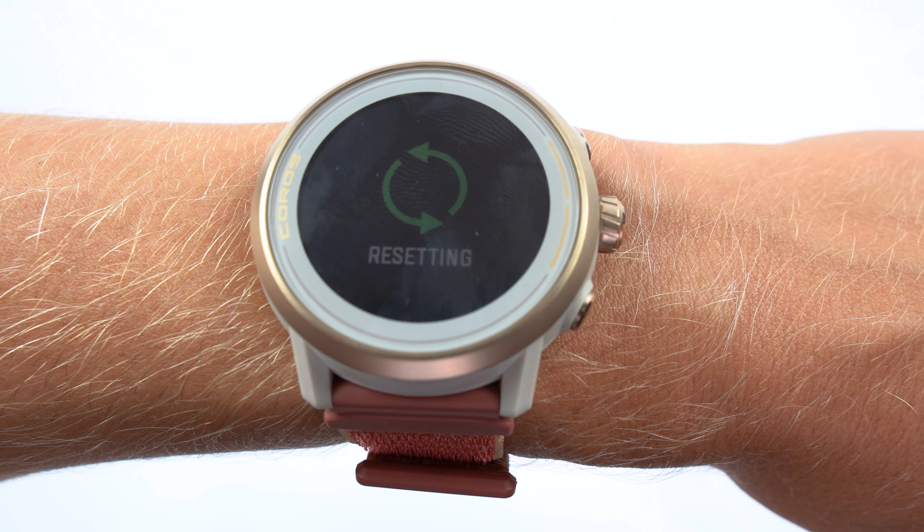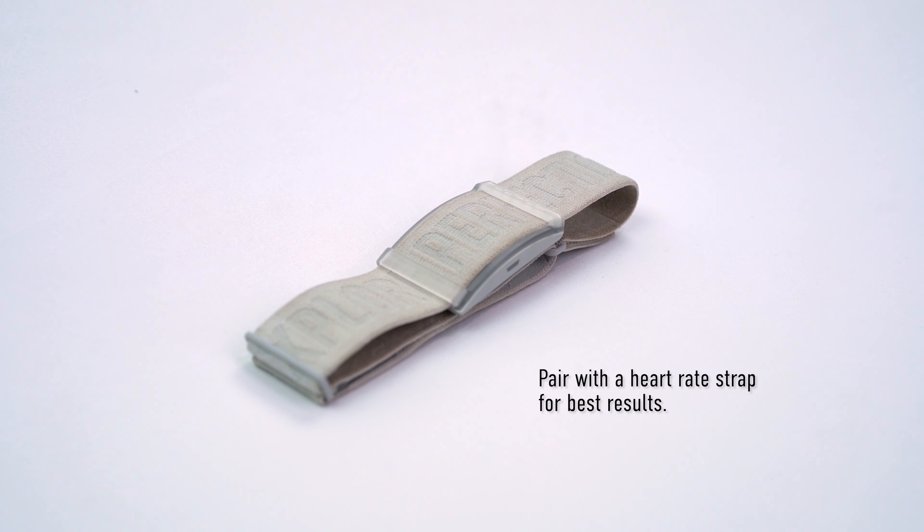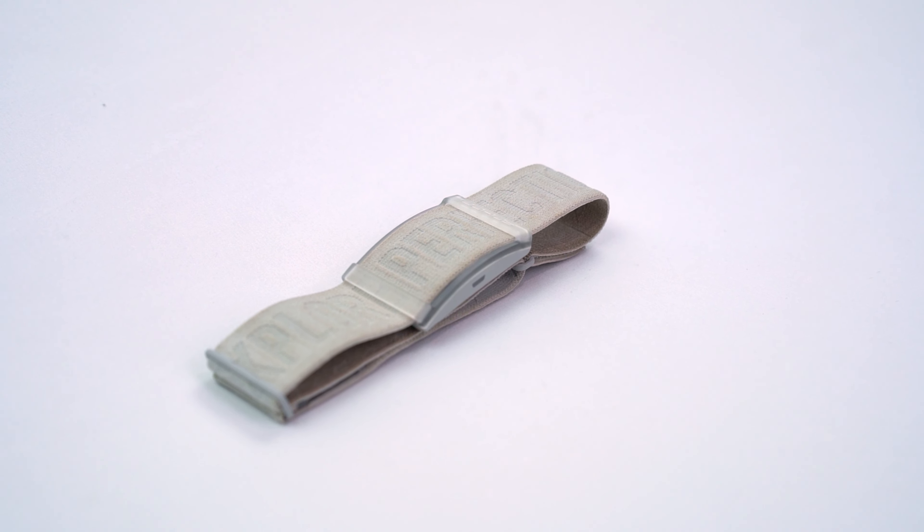If heart rate accuracy is crucial to your training, we recommend pairing your Coros watch to a chest strap or arm sensor, such as the Coros heart rate monitor. Our watches are compatible with most third-party straps.